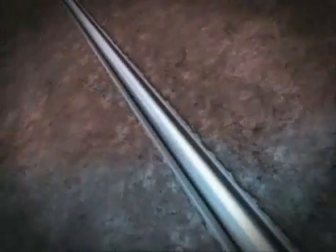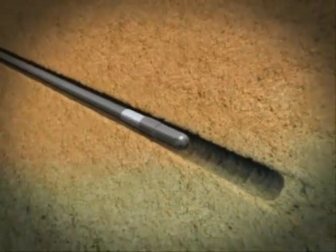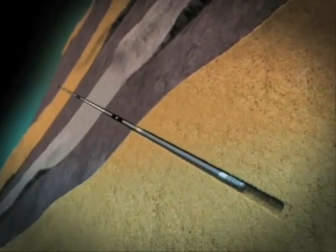A proprietary hanger packer assembly allows single trip deployment and subsequent expansion of the ESS and EZI. This added operational efficiency is critical in deep water environments, where rig rates are high and reduced deployment times are paramount.